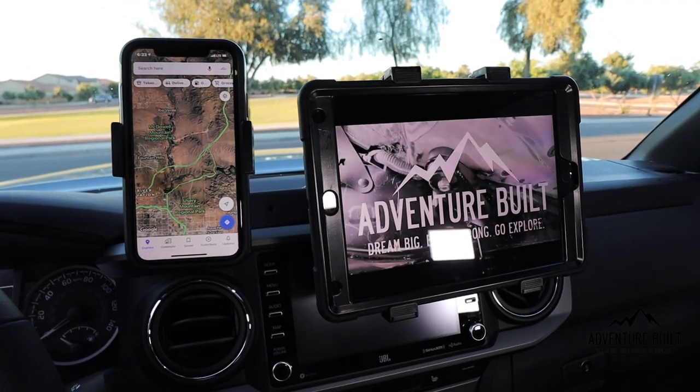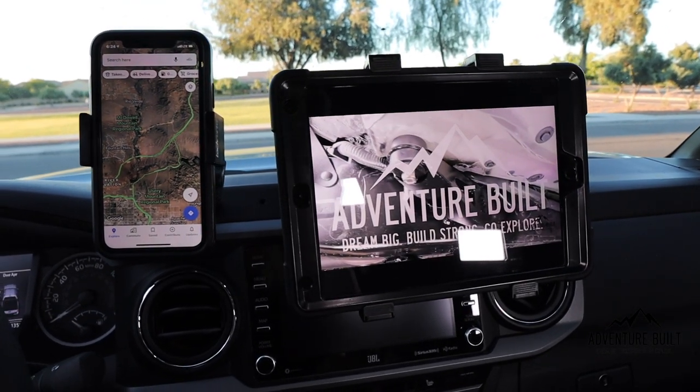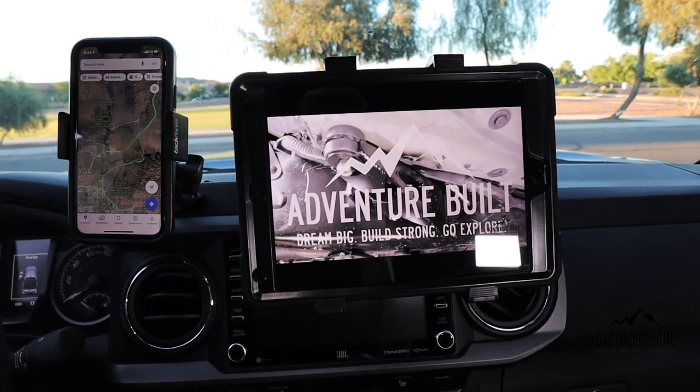I drove my 2020 Tacoma with the newly installed 3TPAM up the mountain and it didn't rattle a single time — rock solid. I only had two accessories: my phone and my brand new 10.2-inch iPad. The iPad is the biggest iPad they make — not the iPad Pro — and it was on there solid. The mount I'm using is a little janky from Amazon, but as far as the 3TPAM itself, rock solid.